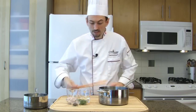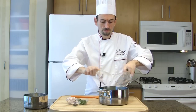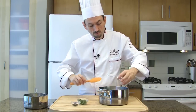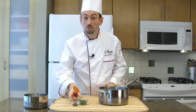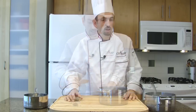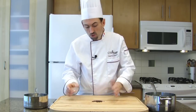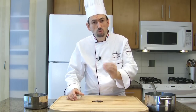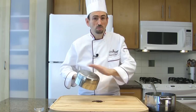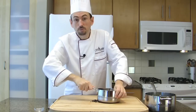In a saucepan, place the white wine vinegar and the white wine. Add the finely chopped shallots and the tarragon. Crack the peppercorns into mignonette — the culinary term that describes freshly cracked peppercorns. Get a pot with a flat bottom and crack the peppercorns.